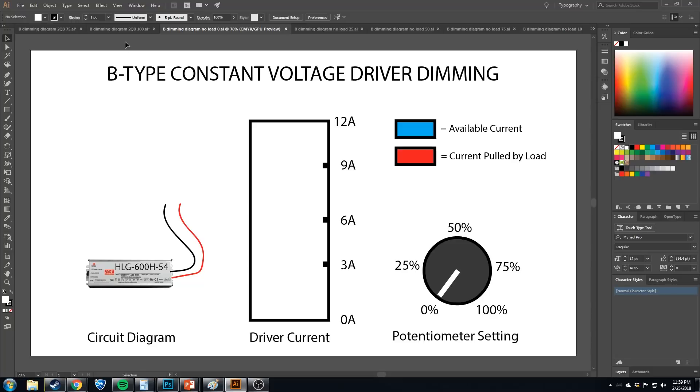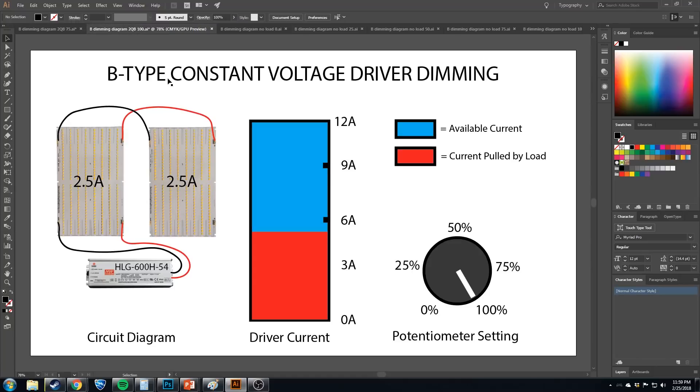Let's add some quantum boards to continue the example. We've turned the pot back up to 100% and we have two quantum boards hooked up. At 54 volts, let's say these boards want 2.5 amps each, so two in parallel is 5 amps total — that's the current pulled by this load. Since the pot is at 100%, there are 12 amps available, they're taking 5, leaving 7 amps that could still be pulled if you added more boards.